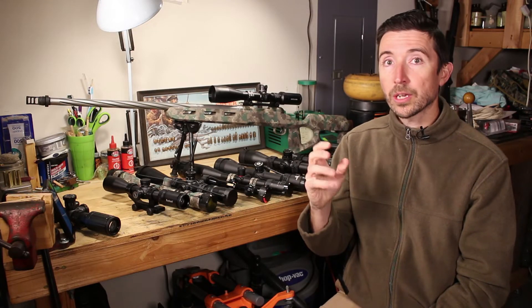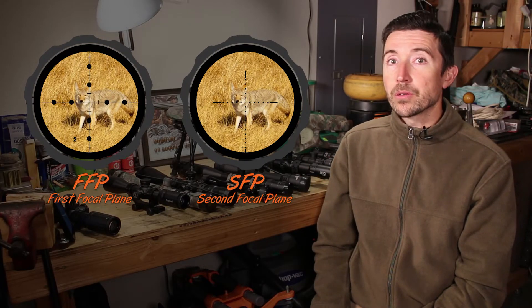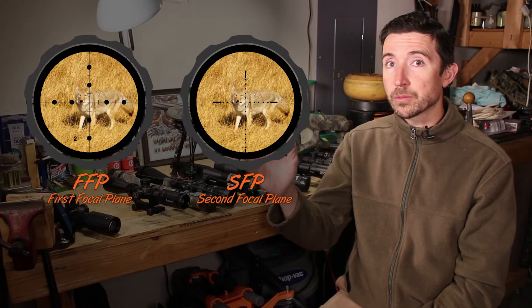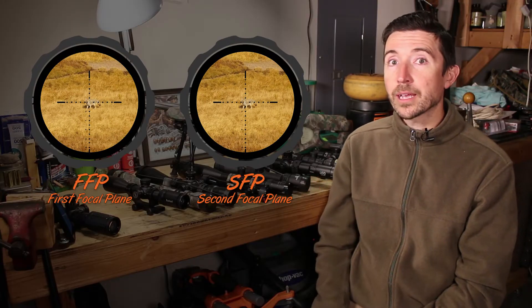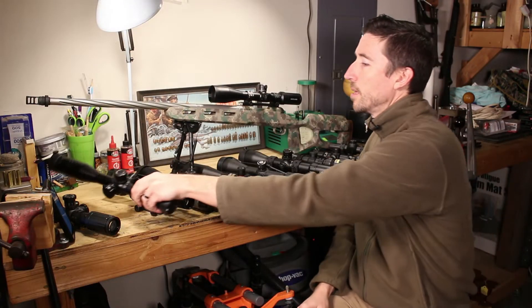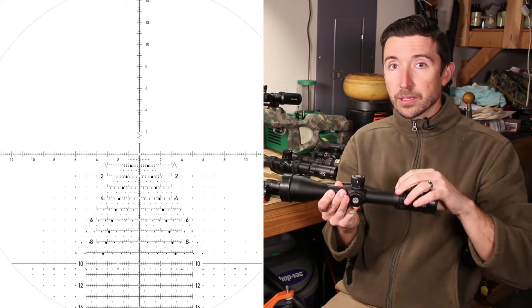The reticle in first focal plane is going to stretch and shrink at the same rate as whatever image is coming in through the objective. In second focal plane, the reticle stays true to your eye — it's not moving or stretching — but it is changing its value relative to the object as you zoom in and out using the zoom ring. The first type we'll look at is first focal plane, like this Falcon M18 or the Horus HOVR — both 5-to-20 scopes with the reticle toward the front of the erector tube.